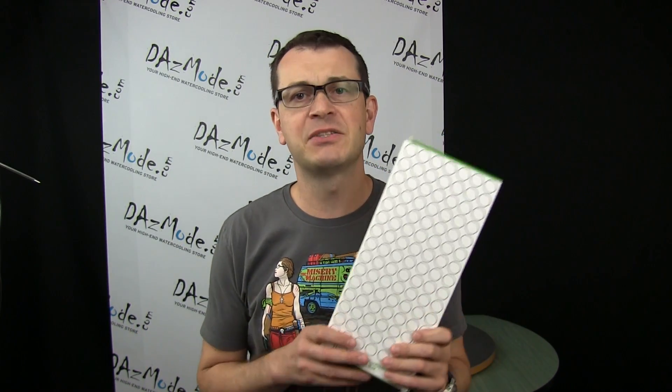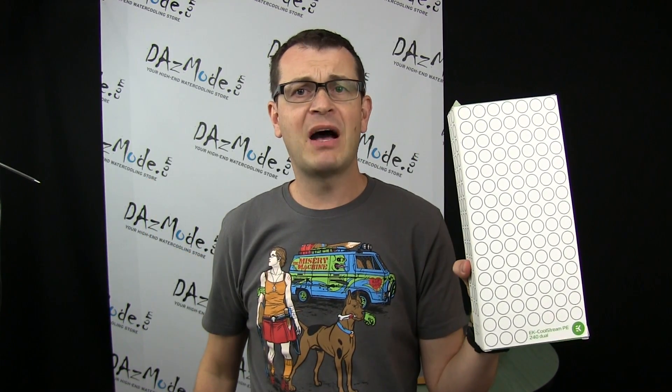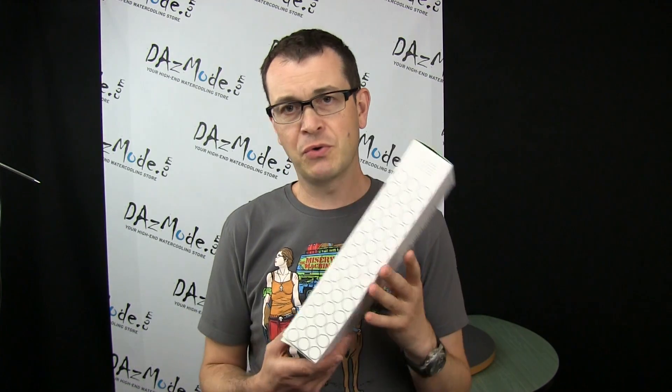This is a replacement for the XT series, which was a really long-running series of radiators — probably four years old by now. The new version is a CSQ design, replacing the old generation which was not CSQ. There are also a couple of other changes I'd like to show you.